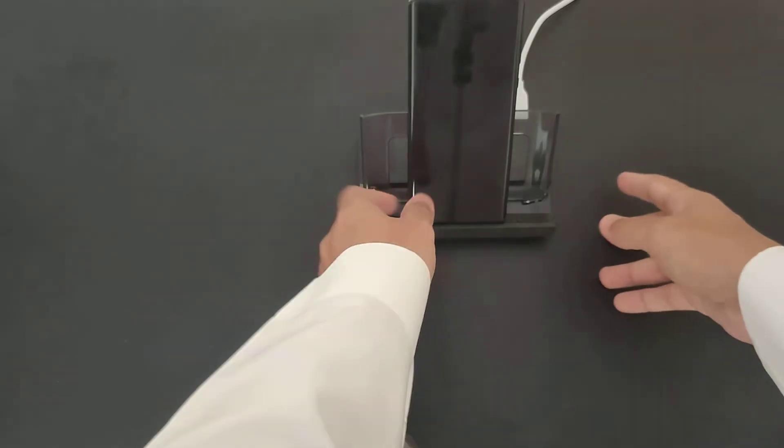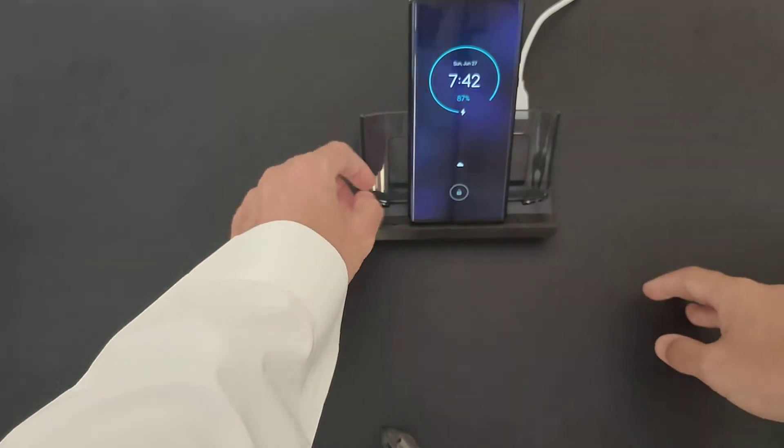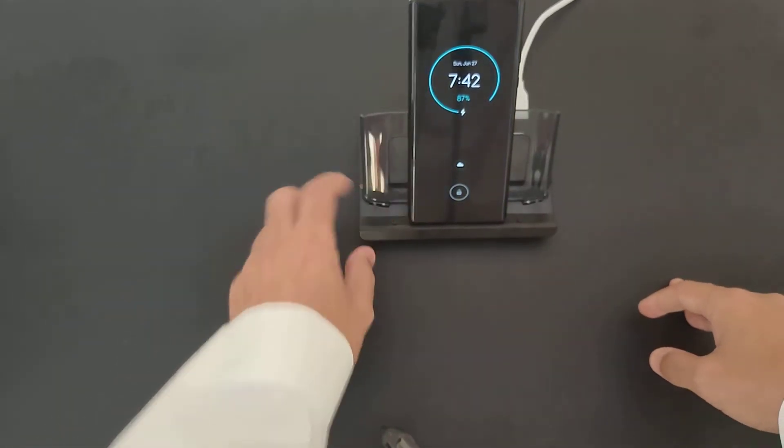The build quality is plastic, so you need to be careful with it. It's very plasticky, but it's very functional.